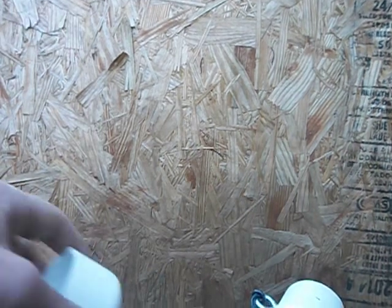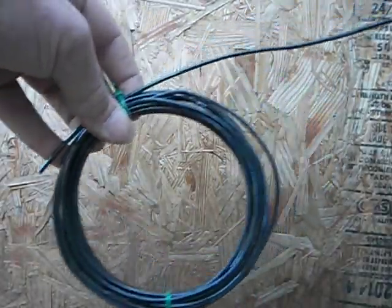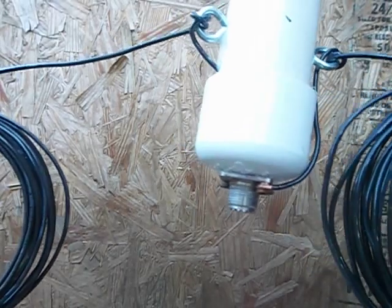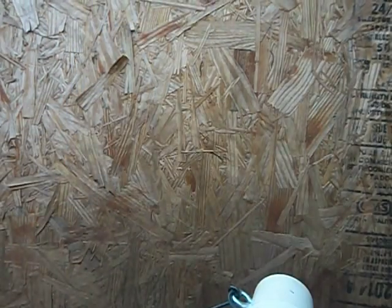Hello everybody, I thought I'd make a video about an antenna I built for 20 meters. It is a 20 meter dipole I made for $17. I have the receipt from Home Depot right here. You can probably see it's $57 on eBay to buy one.